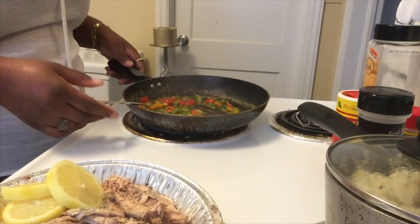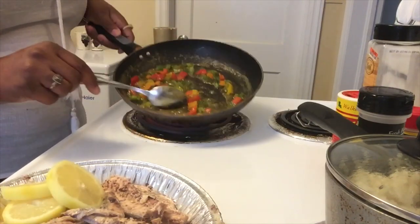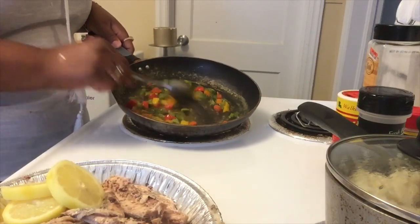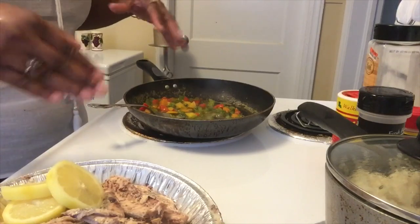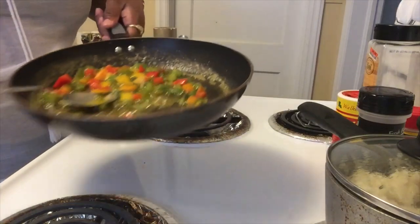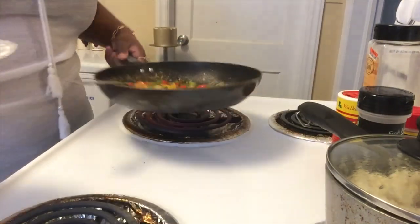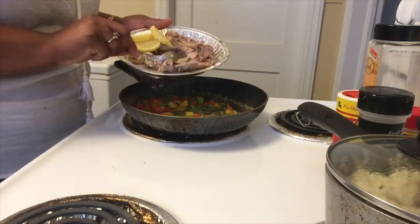You need enough oil in the pan so that you can sauté your salmon — you don't want it frying in a dry pan. That's plenty enough butter, and now I'm going to add my salmon.